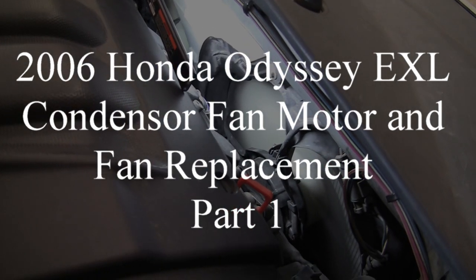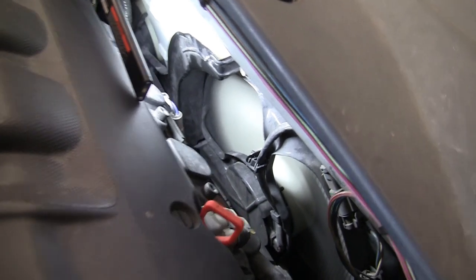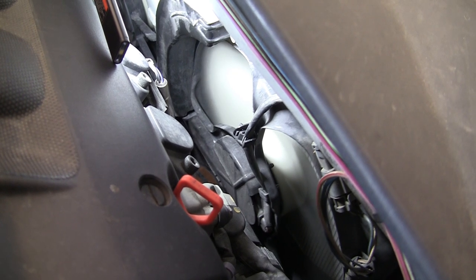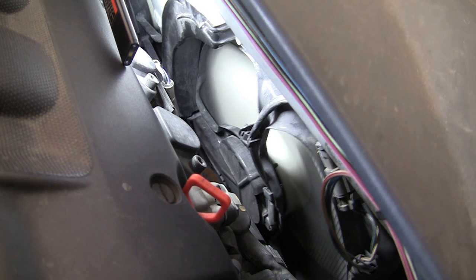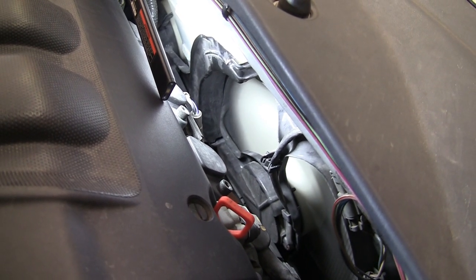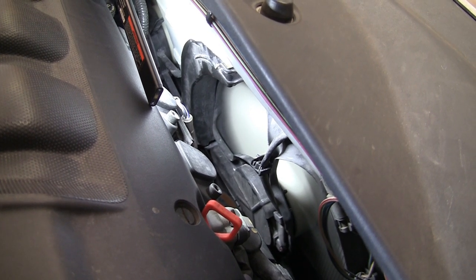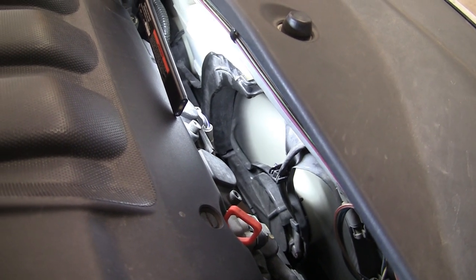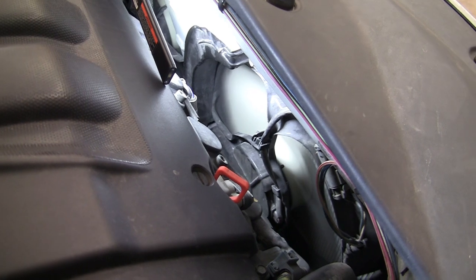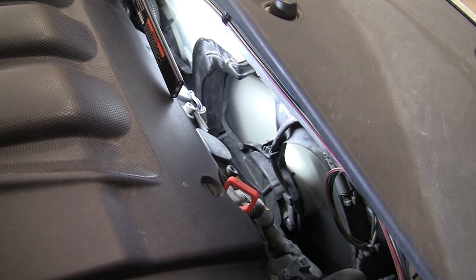This is my 2006 Honda Odyssey and I think I'm having an issue with the condenser fan. I don't know if it's loose or what, so I went ahead and ordered the motor and the fan. It definitely gets to a point where it starts making a really bad noise, so I'm hoping that replacing the motor and the fan will cure that. It may be something simple as the nut has come loose, or it could be the shaft inside the motor. I'm going to show you guys how to take it out from up here. The noise hasn't started yet but you can see how it's shaking a lot — it's definitely moving a lot.